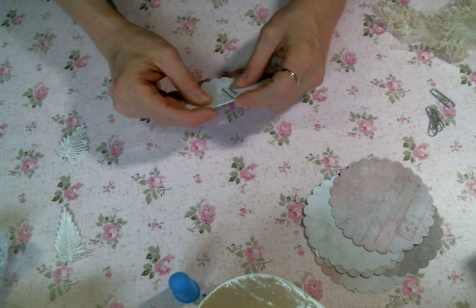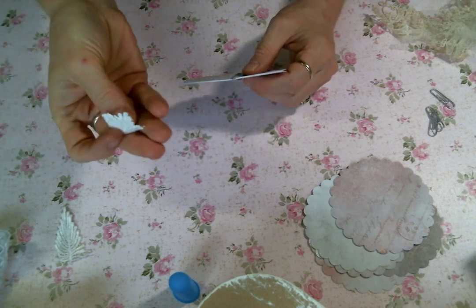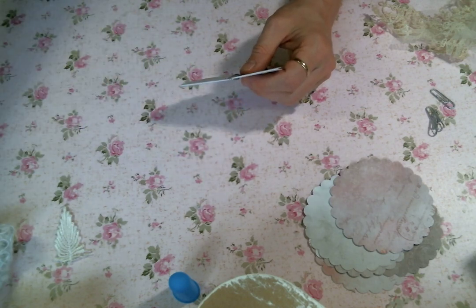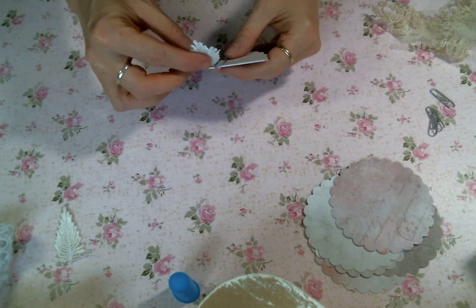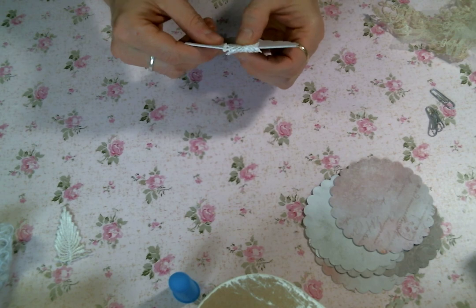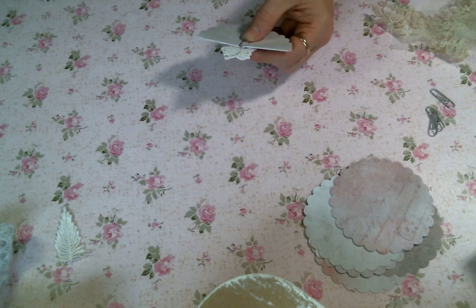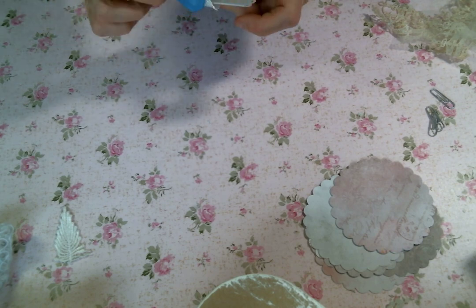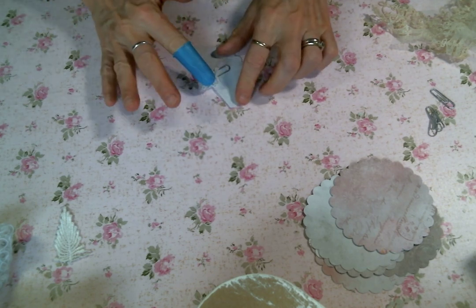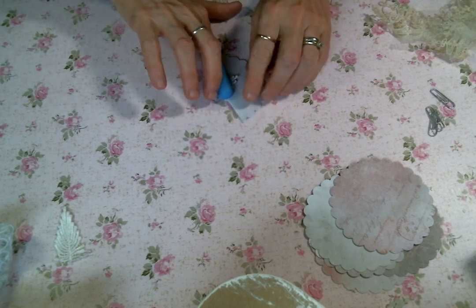I want to go ahead and cover the paper clip, so I have these little leaves off of this little trim that I found in my drawer today, and I'm just going to wrap it around just to cover that up. I got my finger protectors out so I don't hurt myself. I'm just going to glue that on there and glue it over the other side. You're not really going to see it but I'd rather have that than using the paper clip.